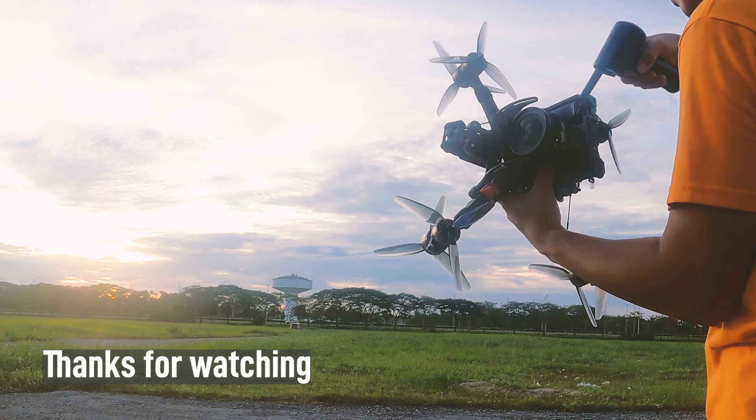There it is, one piece. That was a fun endeavor. As for the dream — I managed to fly my DSLR through a grassy field at sunset and it's a beautiful sight. I think hopefully the footage comes out nice. Anyway, that's gonna do it for this video — thanks for watching.